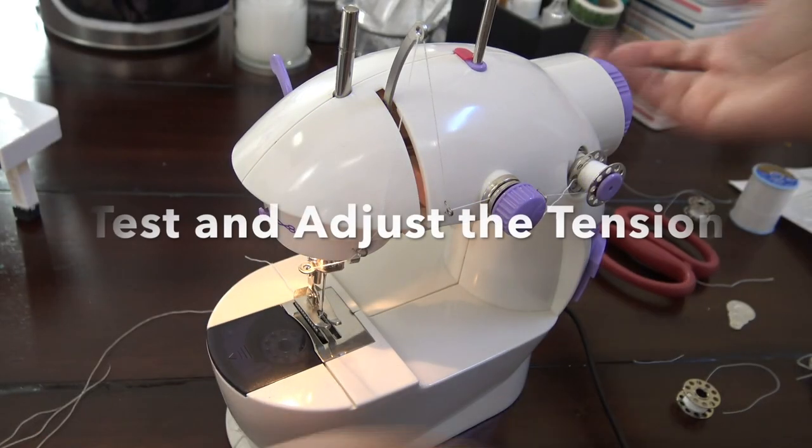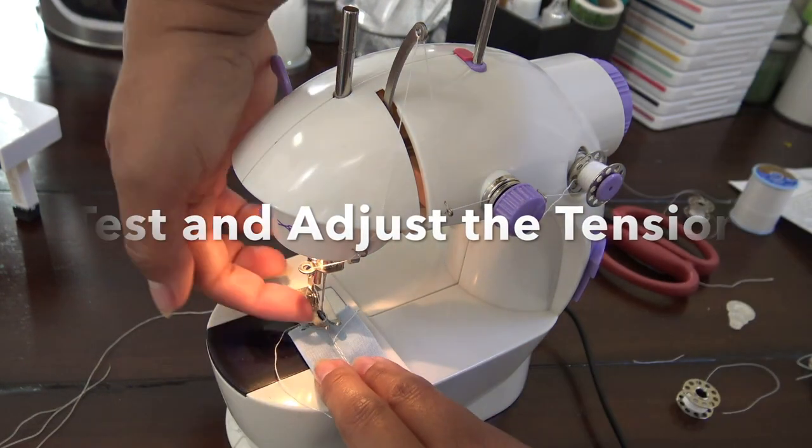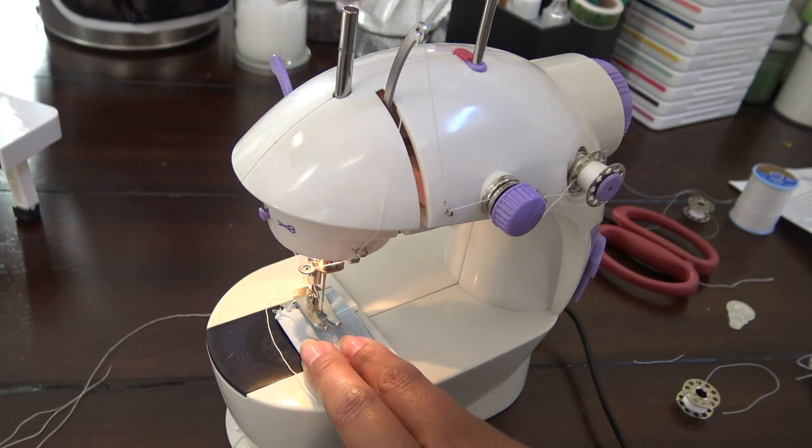And there it is — you're ready to begin sewing again. What you want to do is go ahead and test your tension, because you just replaced the bobbin and things happen.